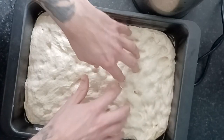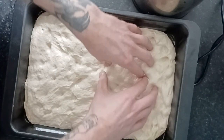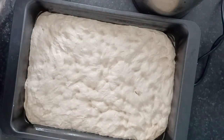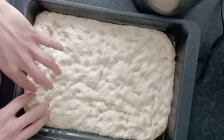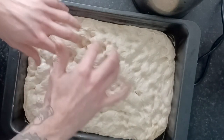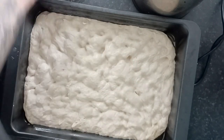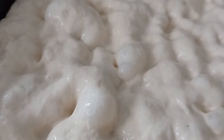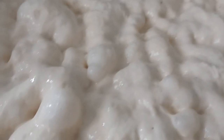Now it's time to dimple — it's really fun and satisfying, like physical ASMR. Dip your fingers in some water and push into the dough to dimple it. What's important is you don't want to pierce the dough — we spent a lot of time getting air into this. Dipping your fingers in water means they won't stick. Get them wet and really go in, move your weight up and down. You'll know you're doing it right when you get little air bubbles on top.